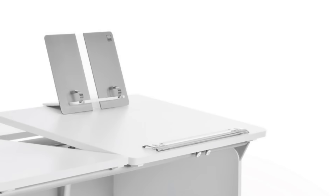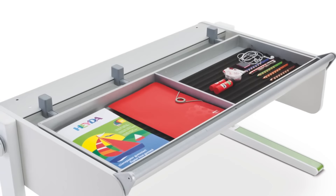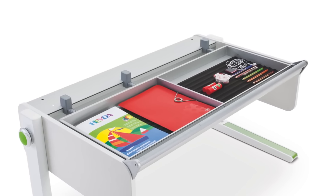The removable book holder folds flat for portability. A large drawer with foam inserts keeps pens, pencils, and other supplies in easy reach.